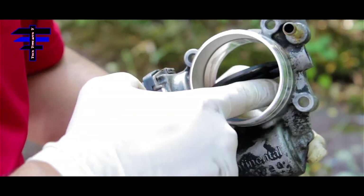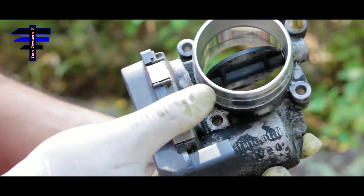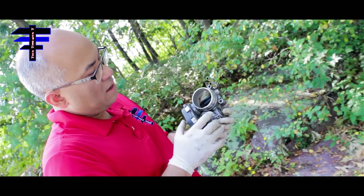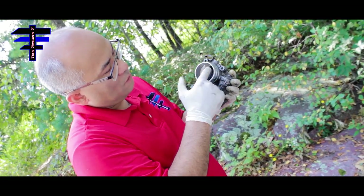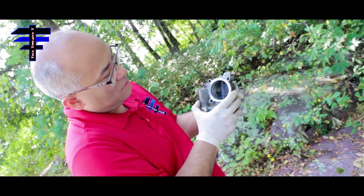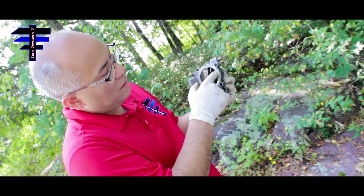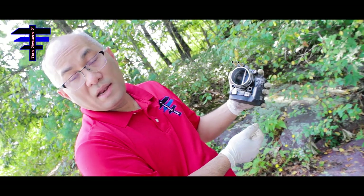Open the flap like that and clean the inside — the wall of the throttle body — so the residue comes out. Clean with the throttle body cleaner, get the inside also. Push the flap to the center and then clean the surface of the flap as well. Once you do one side, go to the back side — basically the same thing. Flap in the middle, clean the outside wall, the inside wall, and the flap itself.